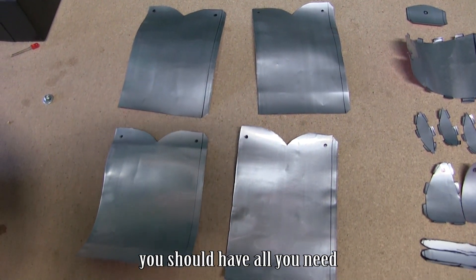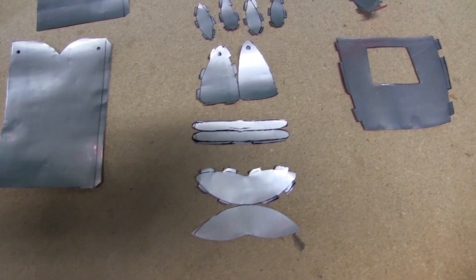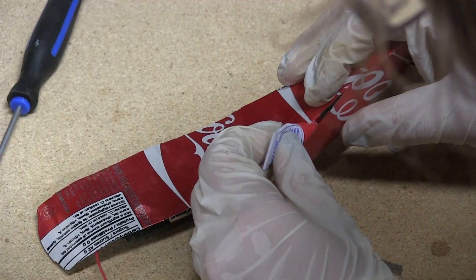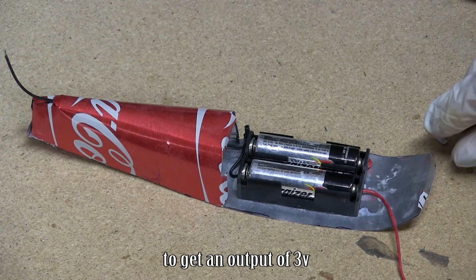You should have all you need to build the aircraft. Start to glue the back of the plane. Add two AA batteries in series to get an output of 3 volts.